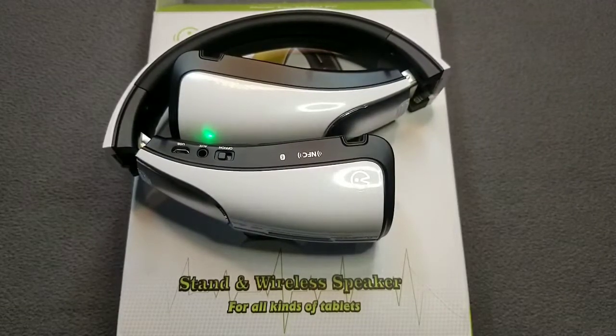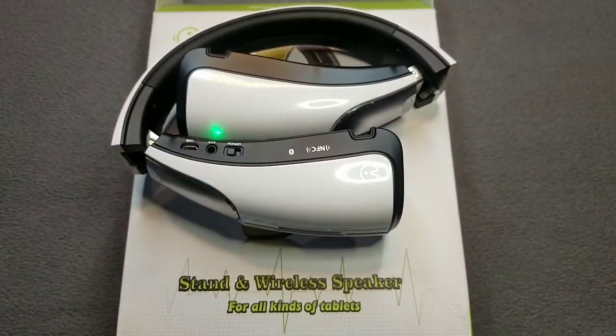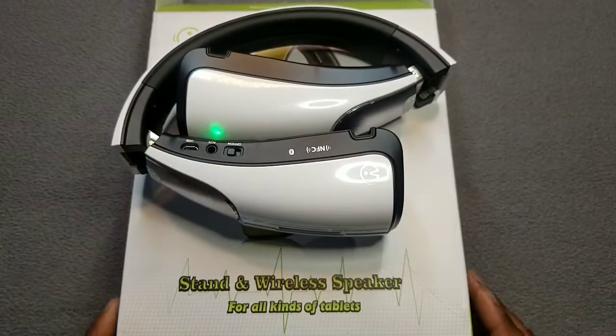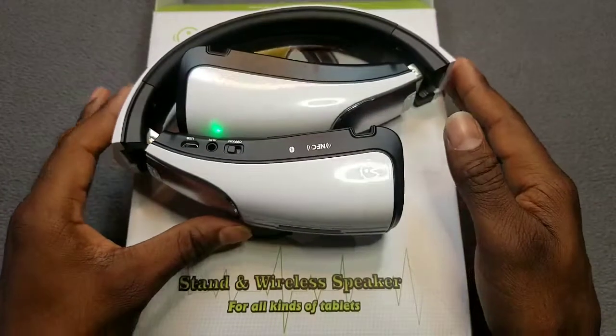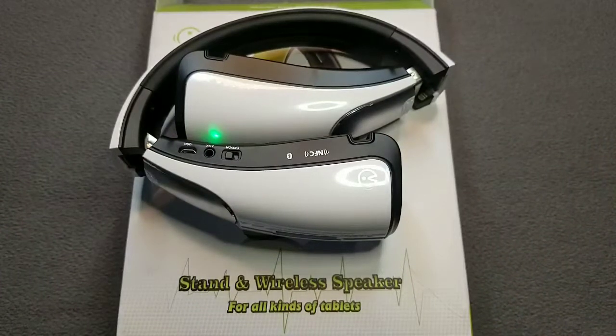They are heavy, y'all — I ain't gonna lie. They do have some weight to them. These are the type where if you get mad at somebody and throw them at their head, you're gonna send them to the hospital, crack their skull open. They're heavy, y'all. Also what I don't like — there are no control buttons on the device.